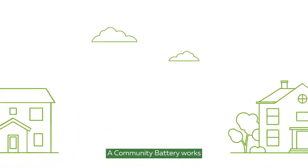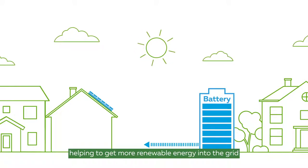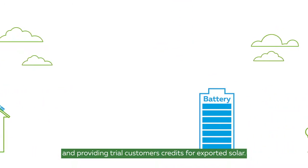A community battery works by harnessing excess solar power from local homes, helping to get more renewable energy into the grid, and providing trial customers credits for exported solar.